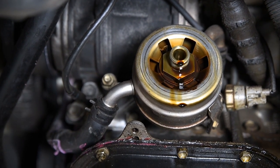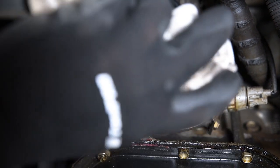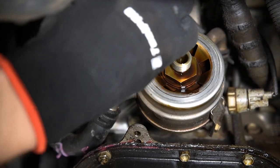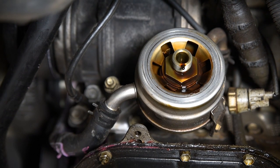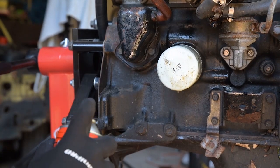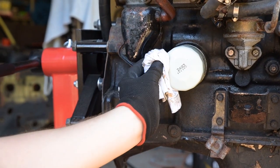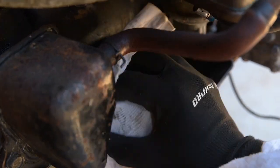When changing an oil filter, be prepared for a little spillage as it's removed. Some vehicles will have a system to catch this oil and drain it into a container. For others, you'll just want a good supply of rags. If you're using the strap or three-jaw filter remover, you might like to ensure the filter housing is relatively clear of grease or oil to prevent slippage.